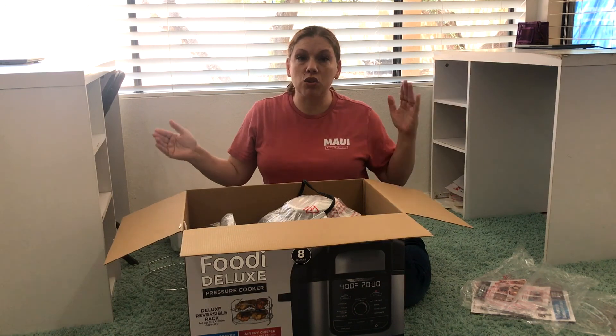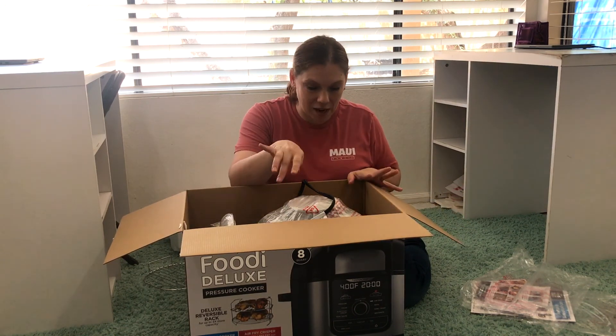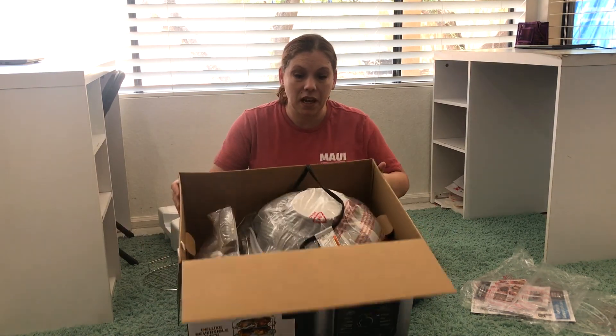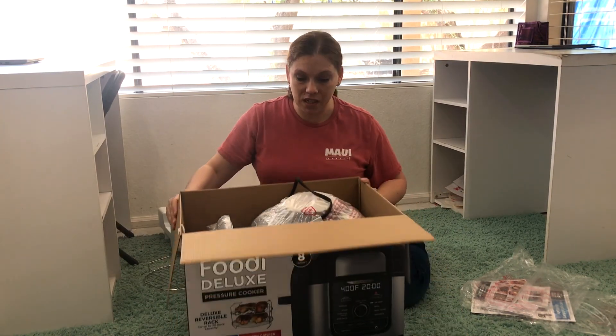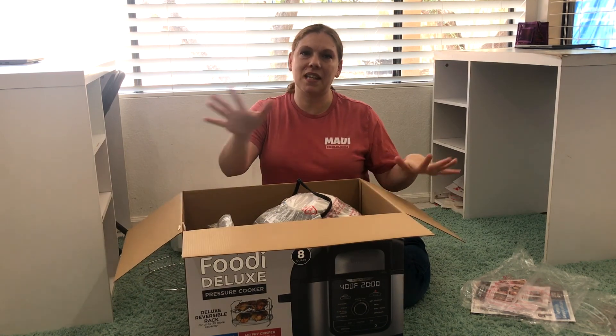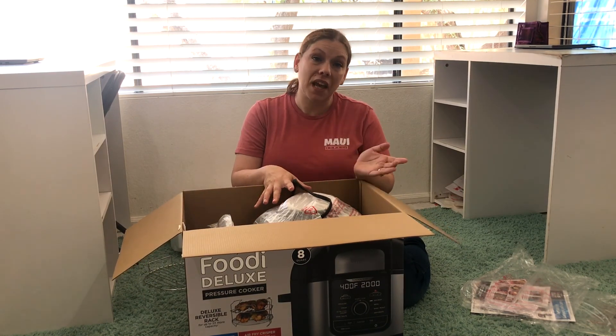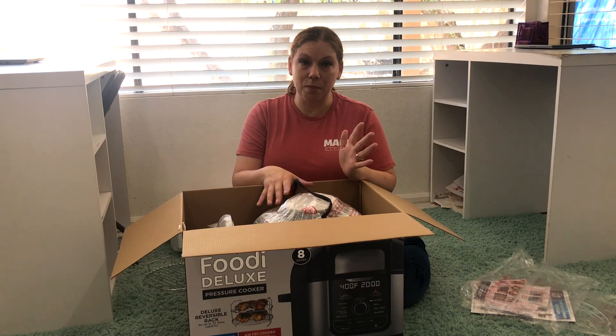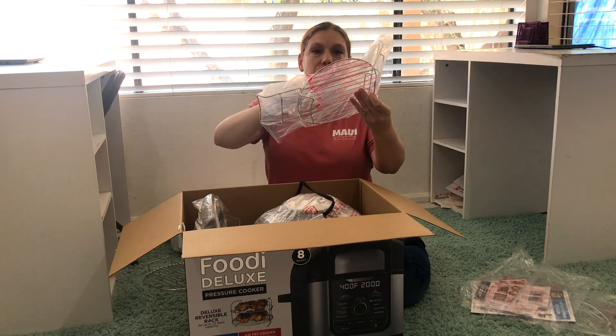I just want to mention that this box is huge — it came in a giant Amazon box, and this is a pretty substantial-sized machine. It's going to take up a lot of counter space, but the thing I like about it is it's everything in one, so I don't need to have both an instant pot and an air fryer at the same time.